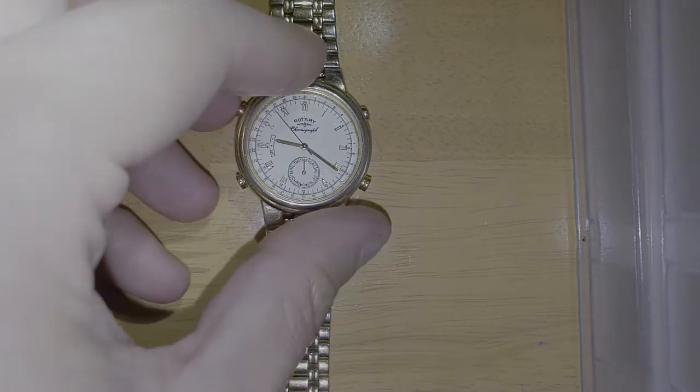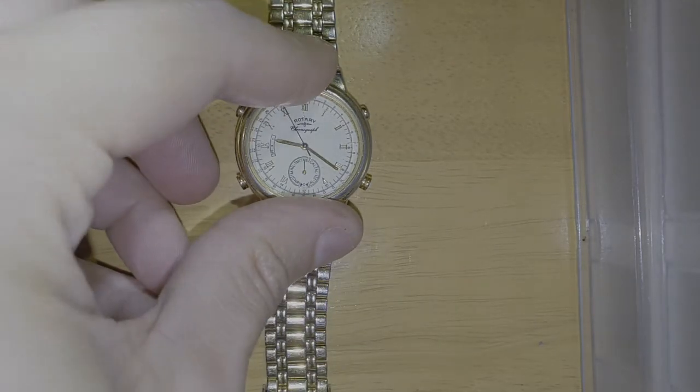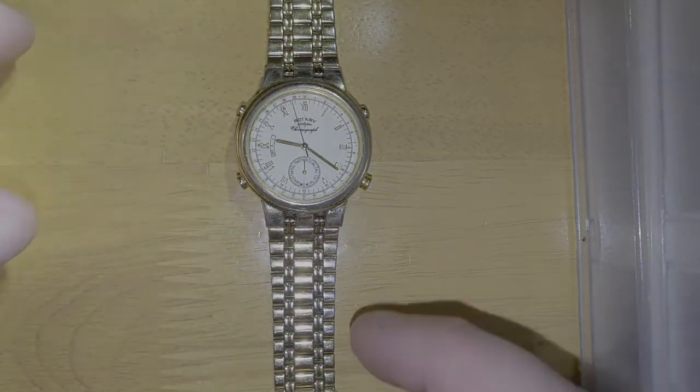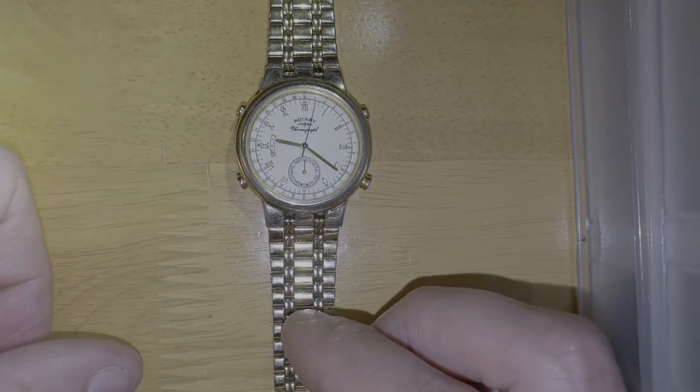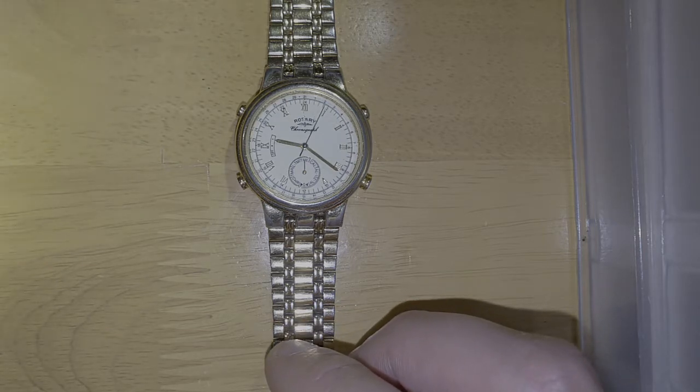So we're going to pin it down so that when I press the buttons it's not going to slide. The first thing we've got is the time, which is 9:20 PM, May 31st 2022.